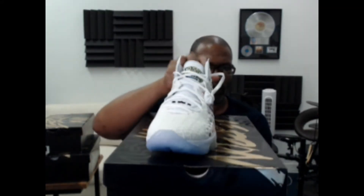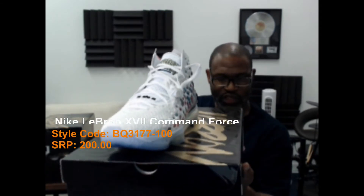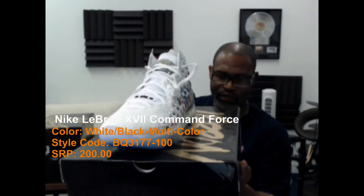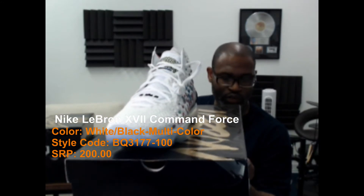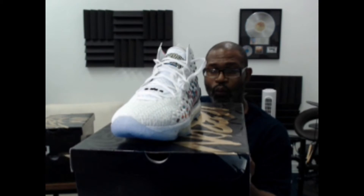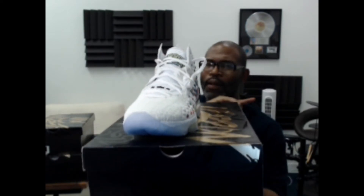Reading the box: LeBron 17, white/black multicolor — but it's the Command Force. The shoe is $200 SRP. Style code is BQ3177100. This is a size 14. We're not going to worry about the UPC.